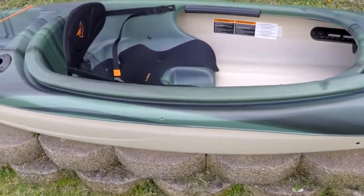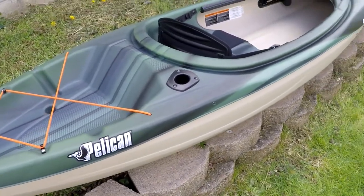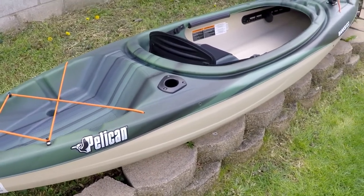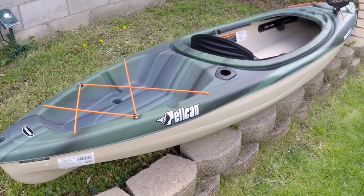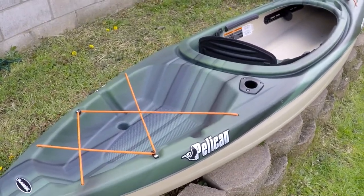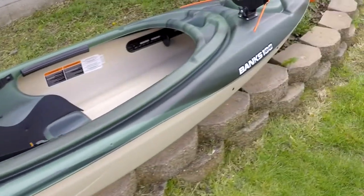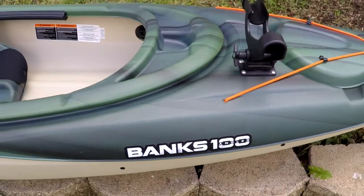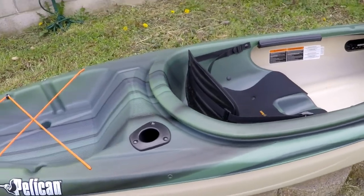Hey, what's up guys — got a little short video here of a Pelican kayak I just recently picked up a few days ago. I think I'm becoming a kayak addict, it's just so fun. This makes my fourth kayak. I'm a big fisherman, I love to fish. This is the angler special — it's the Pelican Banks 100 Angler model.